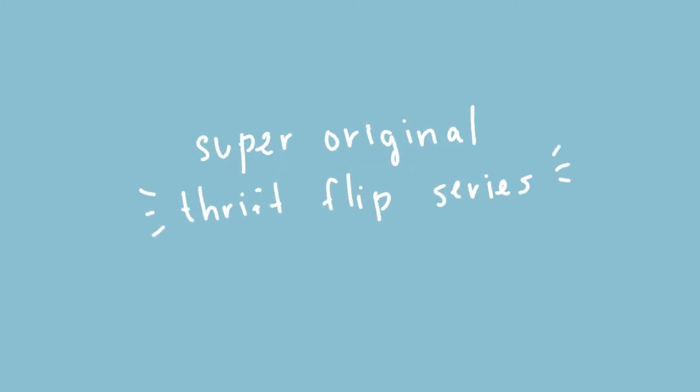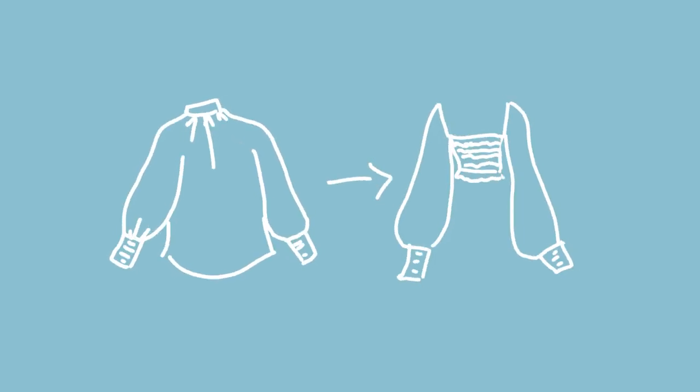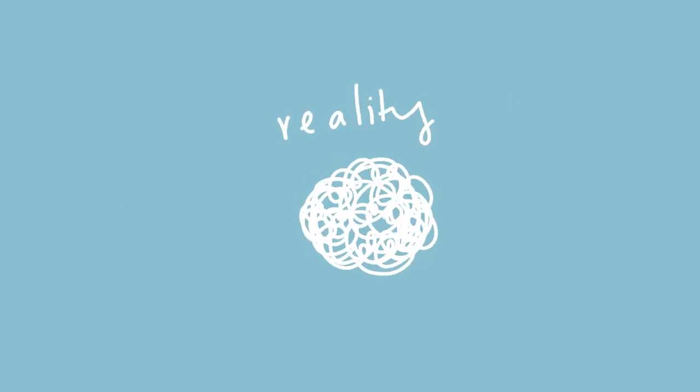Hi everyone, welcome to my super original thrift lift series where I, like many other people on YouTube, do this thing where we get second-hand items from thrift stores and attempt to make them more trendy and somehow make it look all easy, but really struggle behind the scenes to make it work while trying to film the whole process aesthetically. And shout out to that one subscriber that I have.